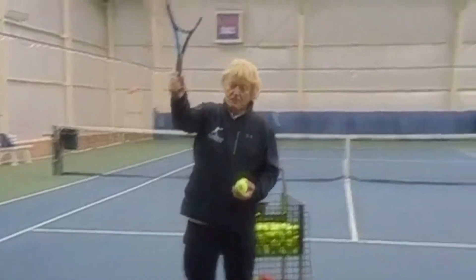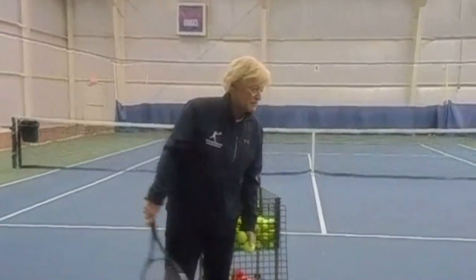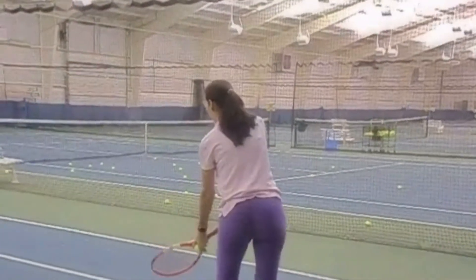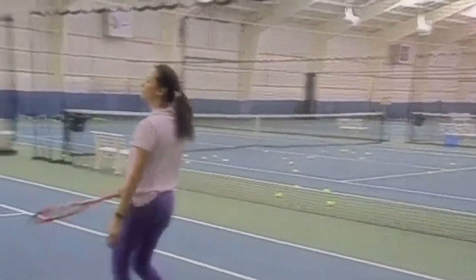Beautiful. Notice how she supinated, pronated, and the follow-through — stored back in the scab. Second one, number one serve. Terrific job.